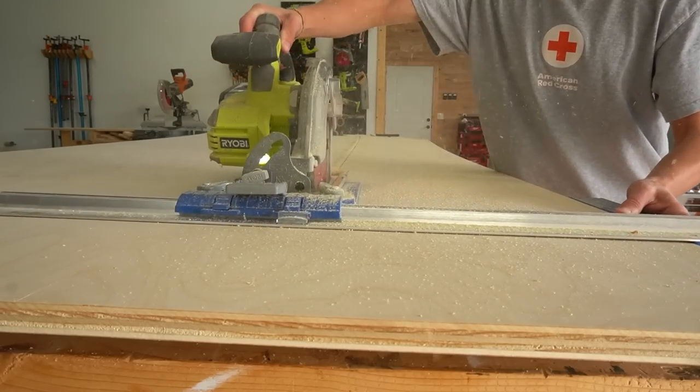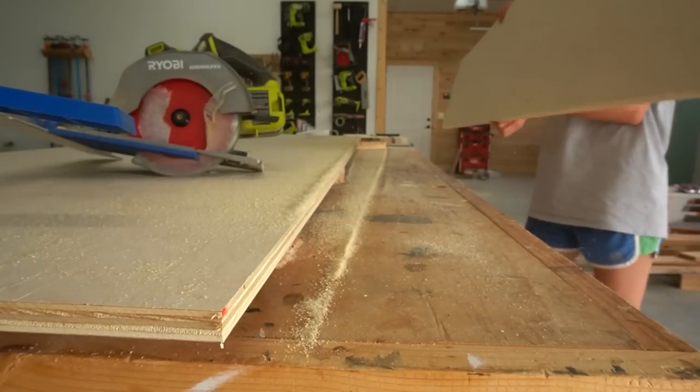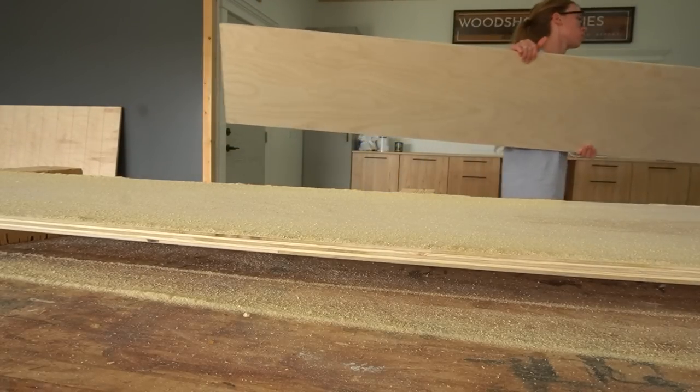I used my circular saw and Kreg Rip-Cut to rip one strip to trim down for the side panels and a wider strip to trim down for the top and bottom panels. The leftover piece will be used later for the drawers.